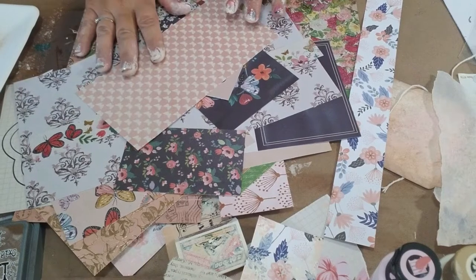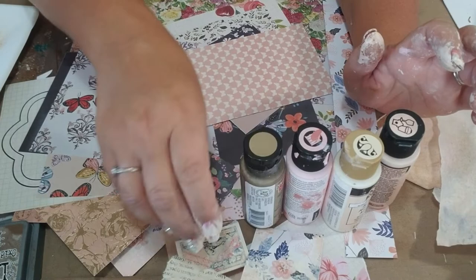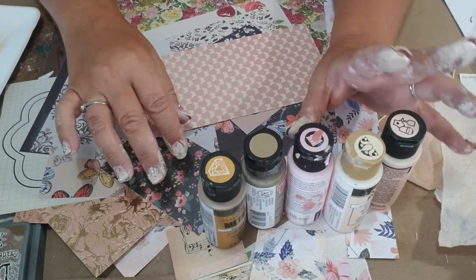Hey, hey guys, Yvette here again. We're working on more vintage embellishment and one of my other videos, this is tying into it. My workspace is a mess because I'm an artist and I'm getting messy today. I'm covered in paint because you're going to get dirty. If you want to stay clean, put some gloves on, but we're working with paint.